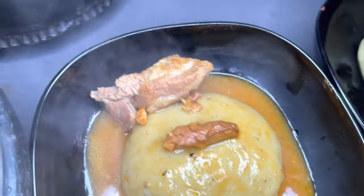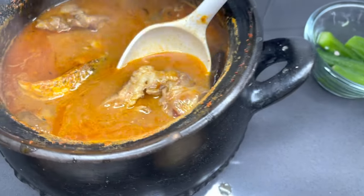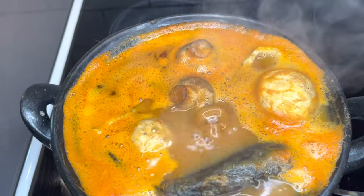Hello beautiful family! Welcome back again to the Loveista channel. I trust you are doing so well and you are taking very good care of yourself. Let's make this delicious light soup with some fufu this hot afternoon.